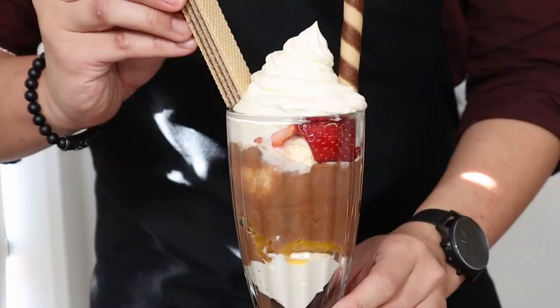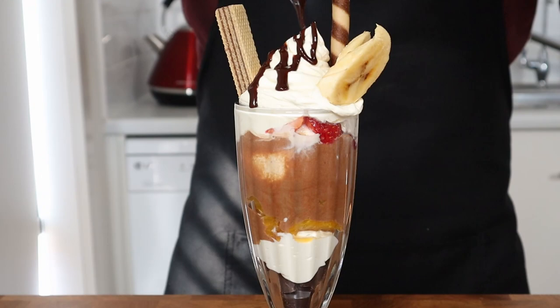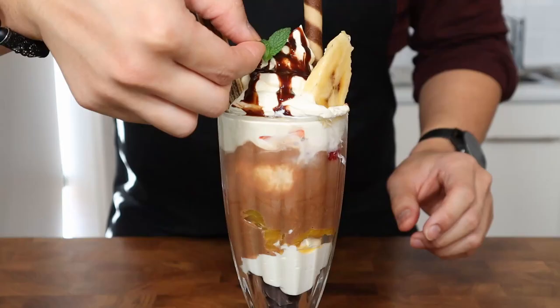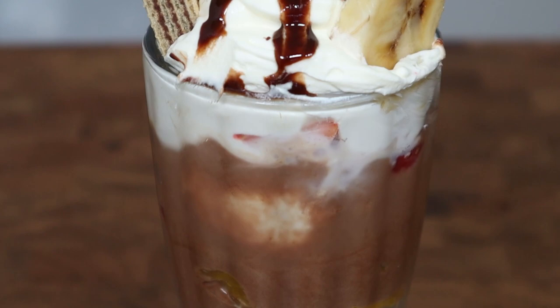To finish things off, garnish the top of the parfait with an old school chocolate cigar, a chocolate wafer biscuit, a couple slices of banana, a light drizzle of fudge sauce, a little sprig of mint for a pop of colour, and lastly the tiniest dusting of cocoa powder. And here you have the chocolate parfait from Isekai Shokuro.